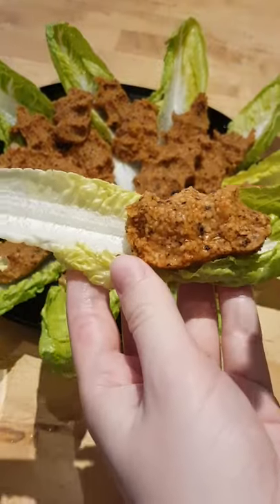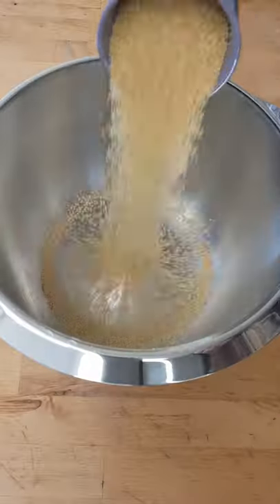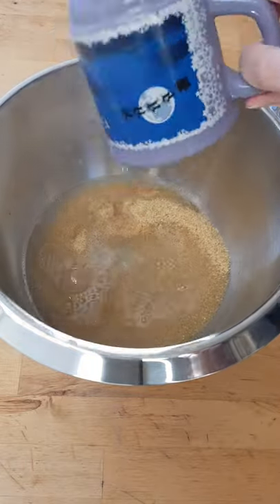Spicy Bulgur Balls. Mix bulgur and hot water and rest it 5 minutes.